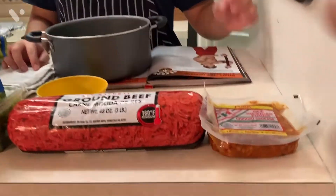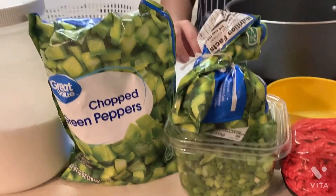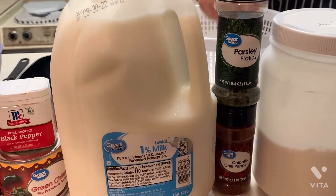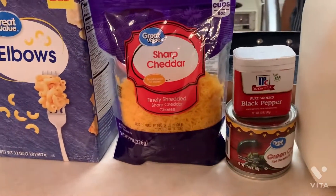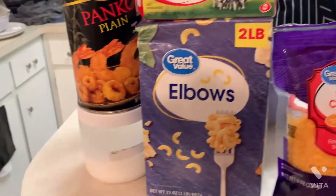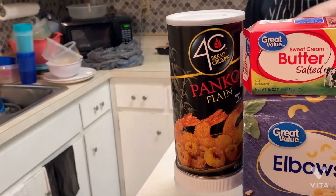We got Jerseyo Sausage, Ground Beef, Green Onions, Green Bell Peppers, All-Purpose Flour, Chili Pepper, All-Soi Seasoning, Milk, Black Pepper, Green Chili Pants, Shredded Cheddar Cheese, Salted Butter, Elbow Macaroni, Panko Breadcrumbs, and Salt.